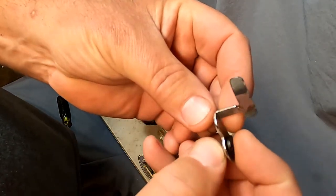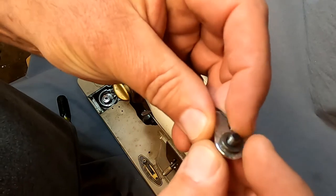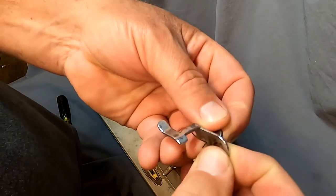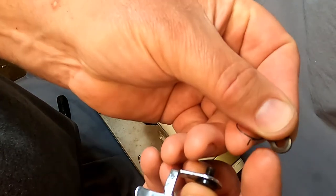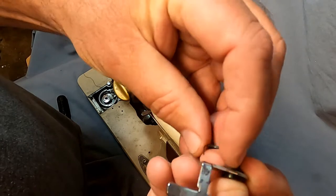First, you have your tab, which releases once your bobbin's full. It's got a screw, you've got this piece, the screw goes through it, and then you have a washer, and then a spring.